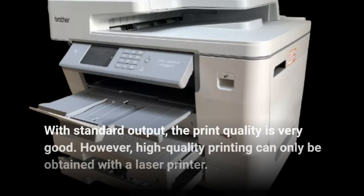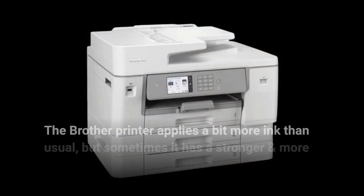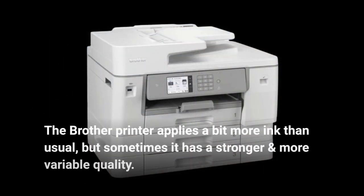With standard output, the print quality is very good. However, high-quality printing can only be obtained with a laser printer. The Brother printer applies a bit more ink than usual, but sometimes it has a stronger and more variable quality.